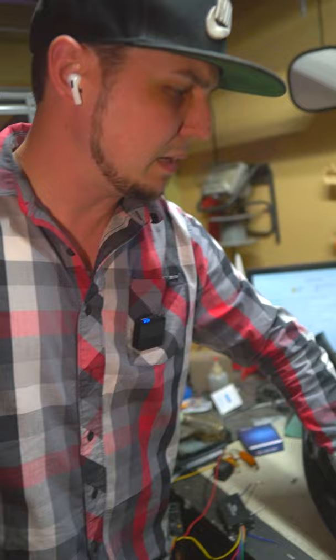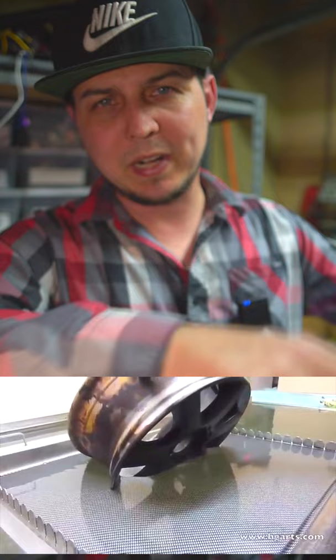The process for this is done by putting a pattern on water, spraying it with an activator, and then dipping a part on top of it so that it wraps around that part. So depending on the clear they use, it's going to have a matte finish or a gloss. Which one do you like better?